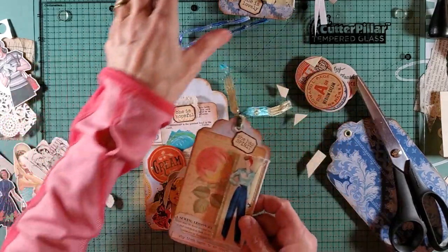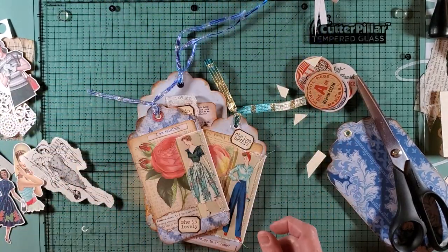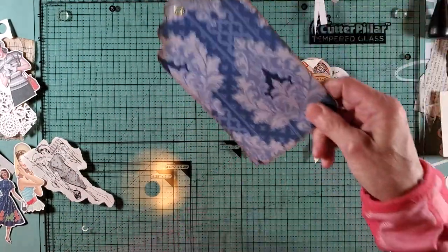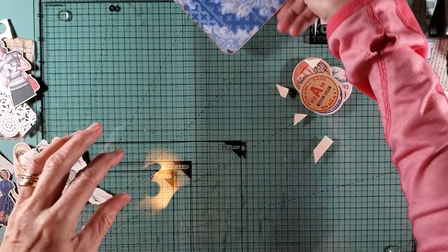So we have that one, we have this one here, and we have this one. Let's see — can I get one more done? I'm not going to do this big one so I'm going to do another pocket with that.